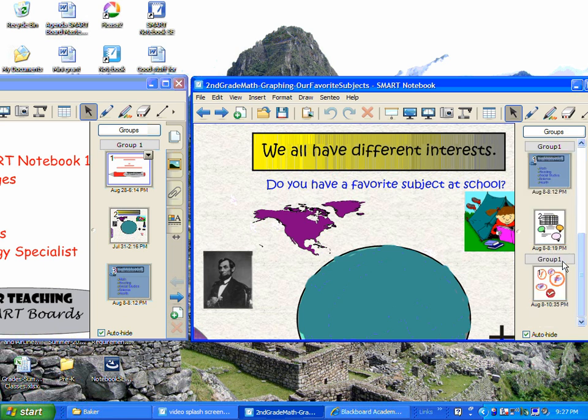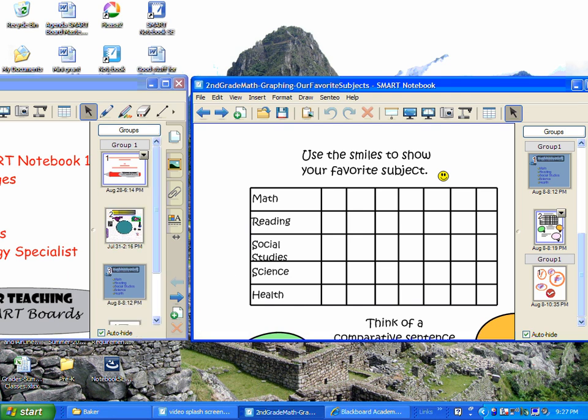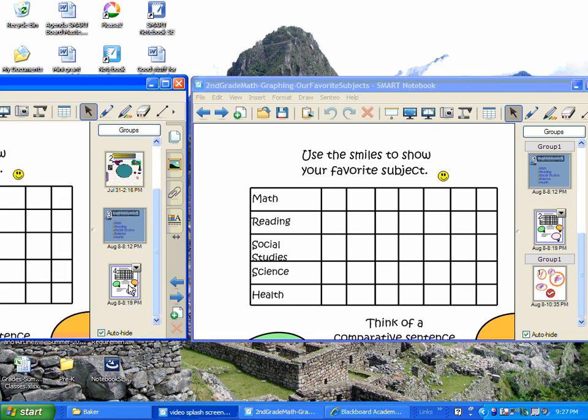So watch — I'm going to take this slide right here, and I want to combine this page with this file over here. You just simply take it, drag it, and drop it. And voila, there you go. It's still over here in this file, and what we did is we made a copy.